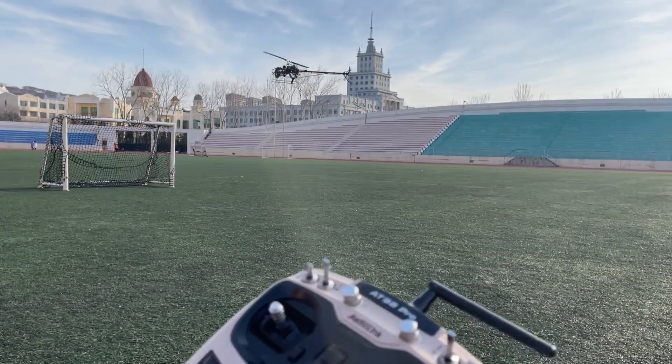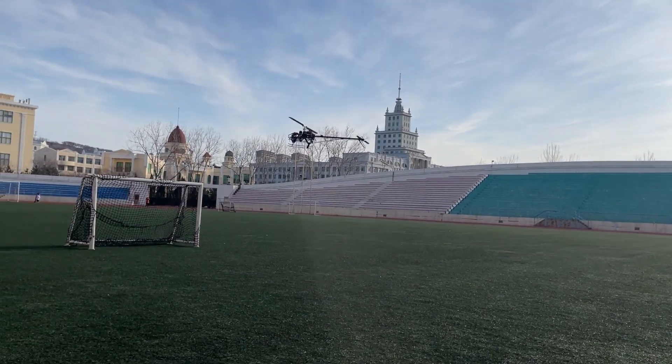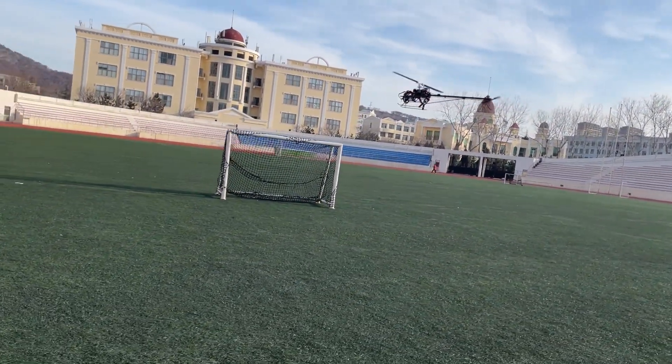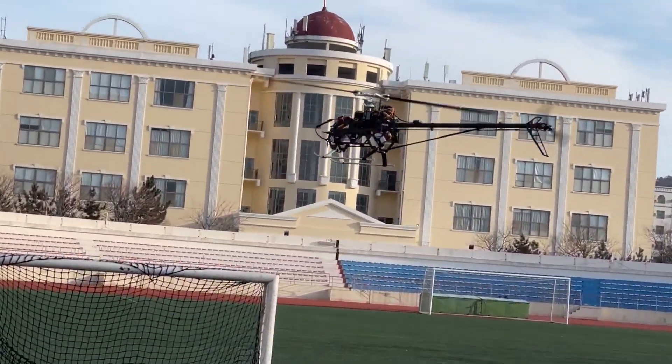It is GPS flight mode now. Experienced pilots can use Stabilize mode to take off, and then switch to Altitude Hold and GPS mode in turn to test it.